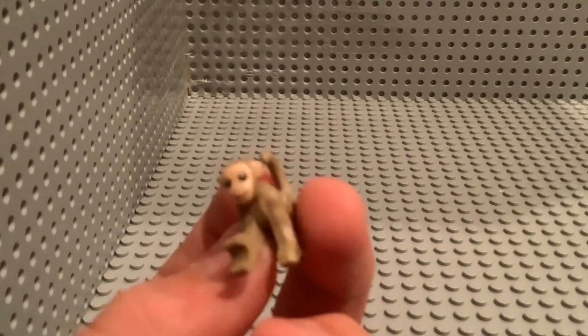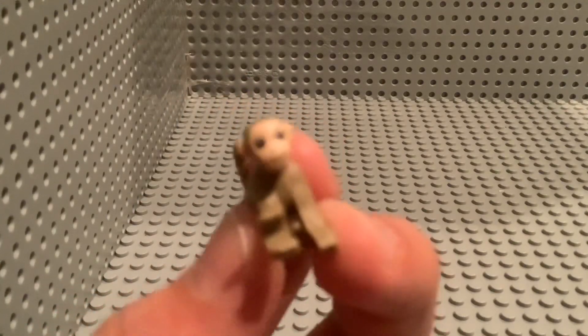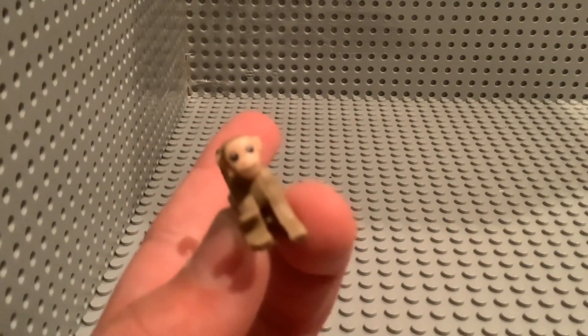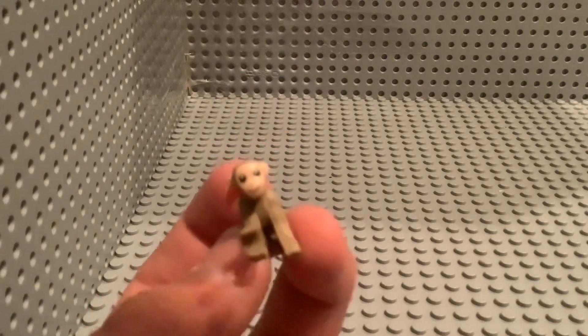I might take a picture so you guys can see the printing. And yes, I'm aware that these base plates are facing the wrong way — maybe I'll fix that. So yeah, that's Monkey!